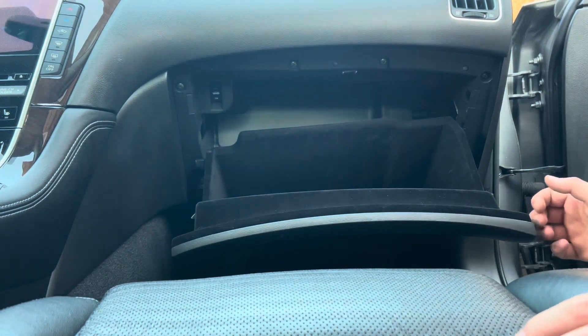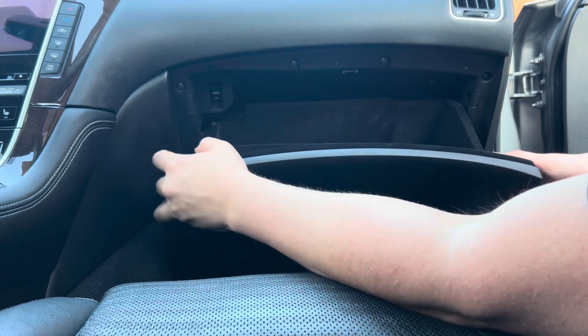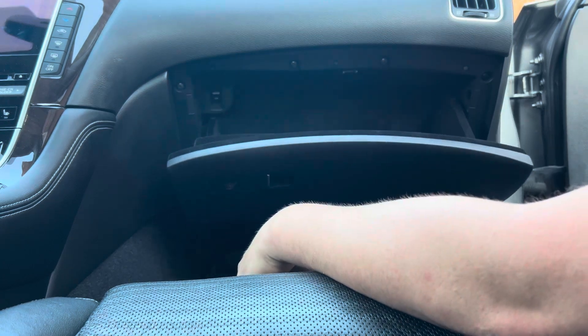Now that you've got all the doors re-secured, lift the glove box up. You're going to want to put the right clip in first, coming down at an angle, apply pressure, and the glove box is back together.